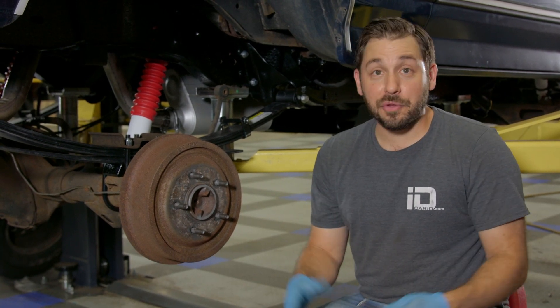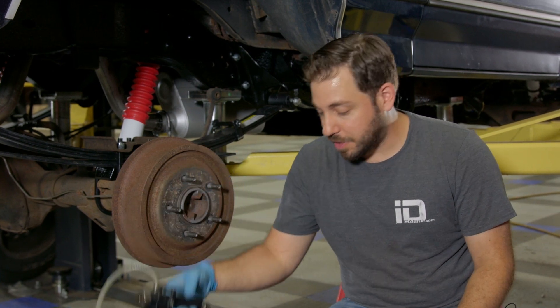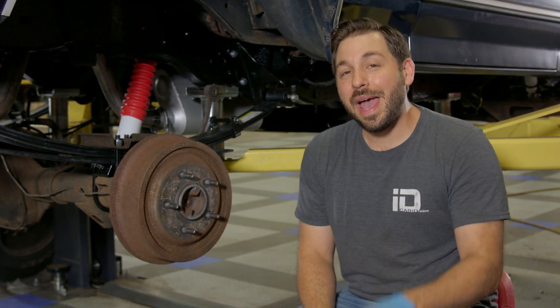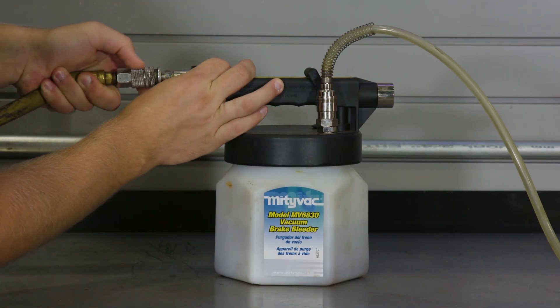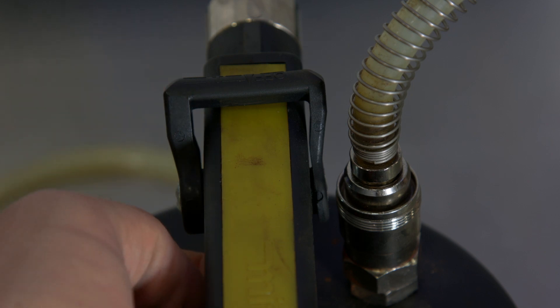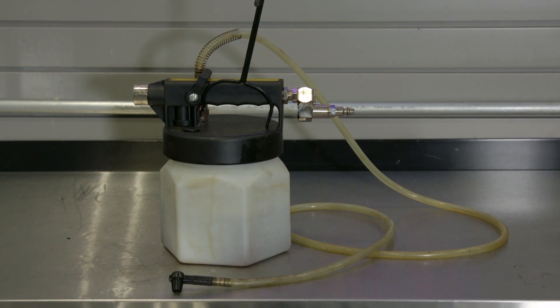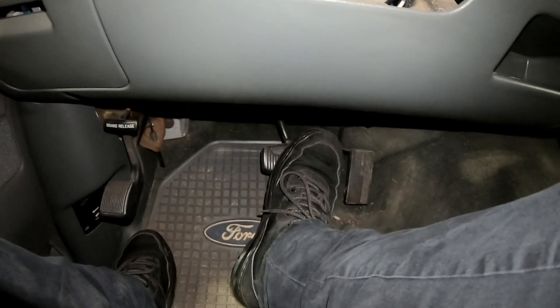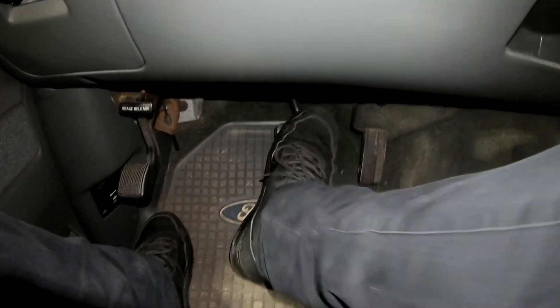Now there are two main ways that you can bleed brakes on a car. Either buying a special tool, such as this vacuum bleeder, to do it by yourself, or you can do it the old-fashioned way with a buddy. I'm going to show you both of those ways, starting with the vacuum bleeder. The way a vacuum bleeder operates is pretty simple — it uses compressed air to draw fluid from the lines out of the bleeder screw at each wheel. The great part about this tool is you can do this job solo, rather than the traditional way which requires some extra help.